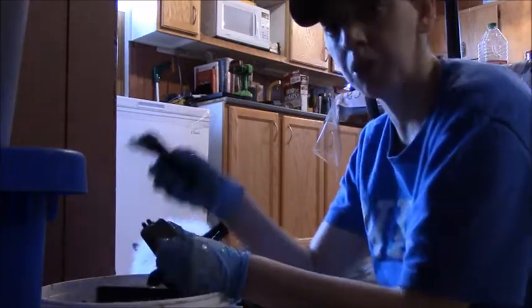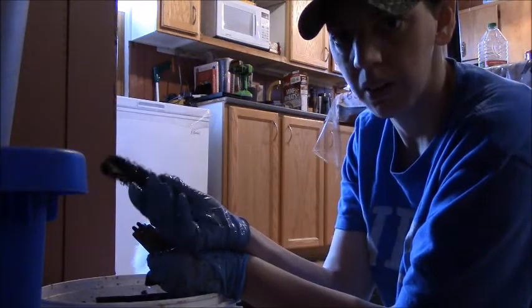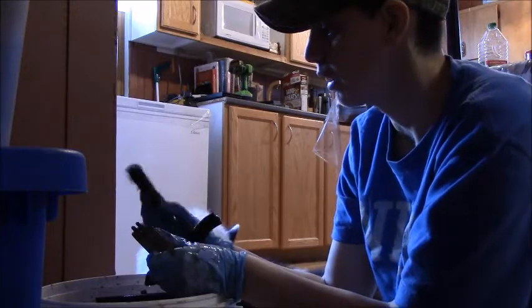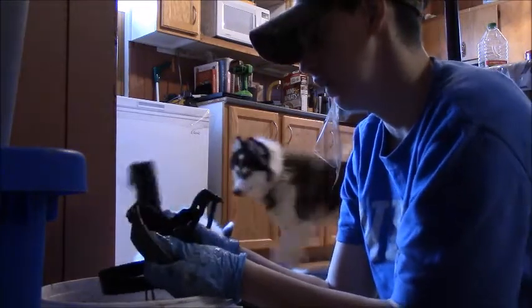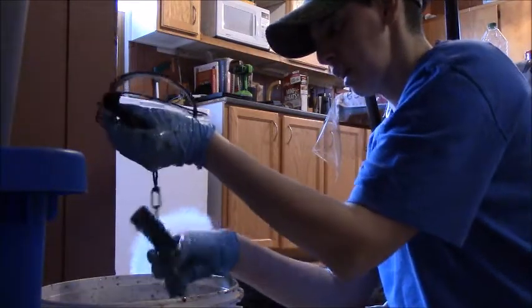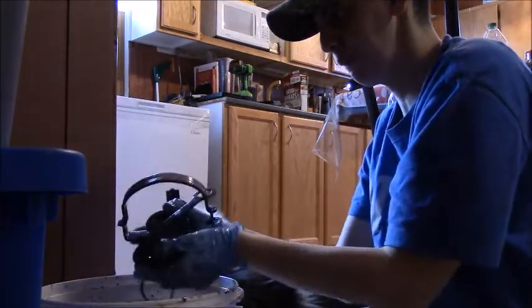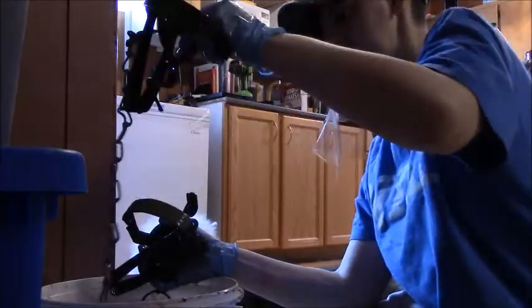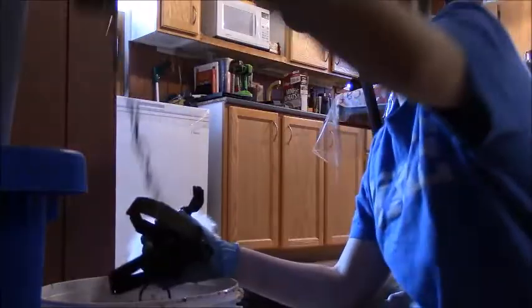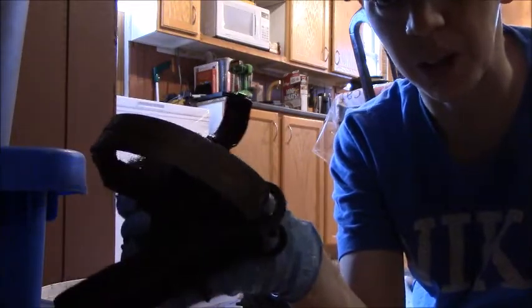What I'm doing right now is using a scrubbing thing, what you use for scrubbing dishes, and I'm scrubbing the rust off and it's coming off. This is before, after. It's not all off yet, I'm still scrubbing it off. It's working.